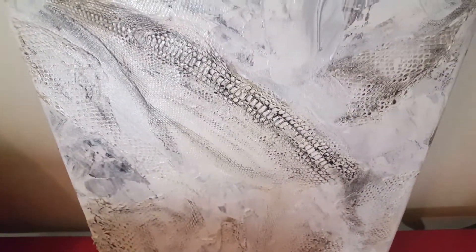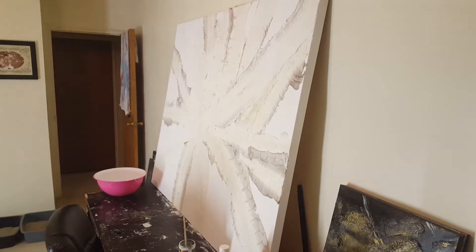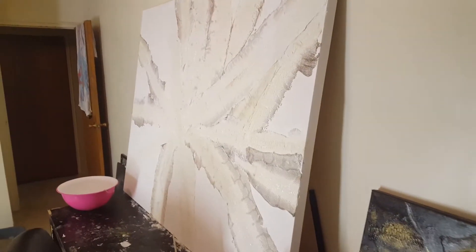I'm showing you guys what I'm doing and what I'm about. I just love to do it — this is my hobby, this is what I love to do. I hope you guys love it too. Take care, thanks for watching.